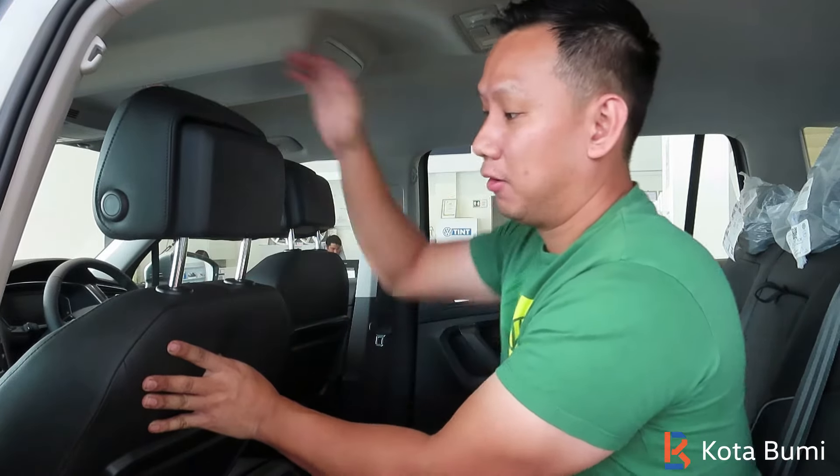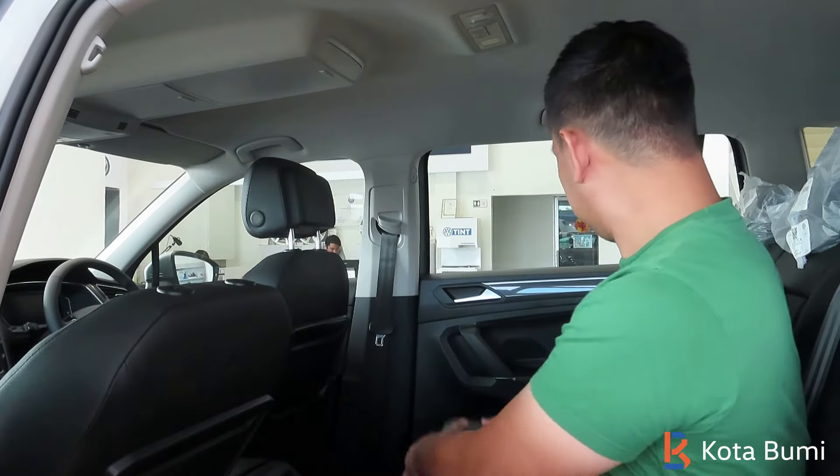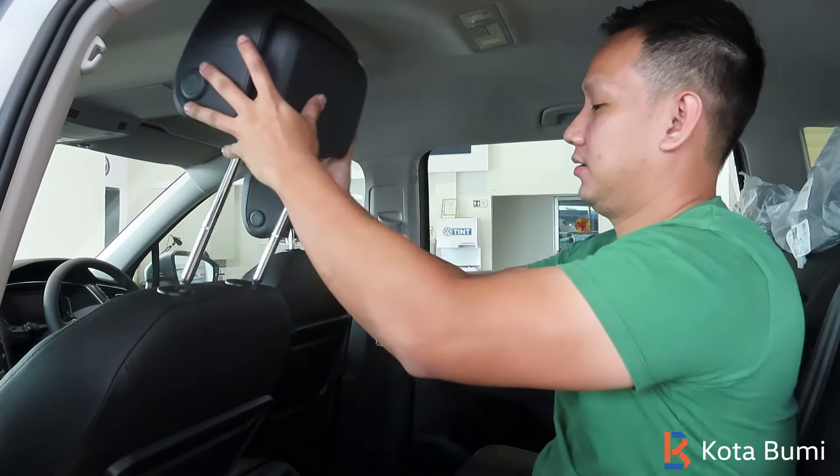Press it, and then we can pull it up or push it down. We can pull it up and remove it — for example, if you want to hang something on the back here. You hook it up, then you can put the headrest back.